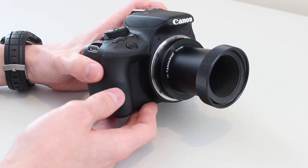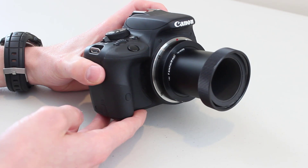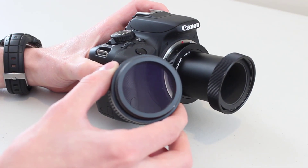Pretty much that simple. And as I mentioned, if you happen to have an 11mm ring and you are at 106mm of back focus, don't worry about it. 1mm certainly won't make a difference when you're imaging at f6.3 focal ratio.